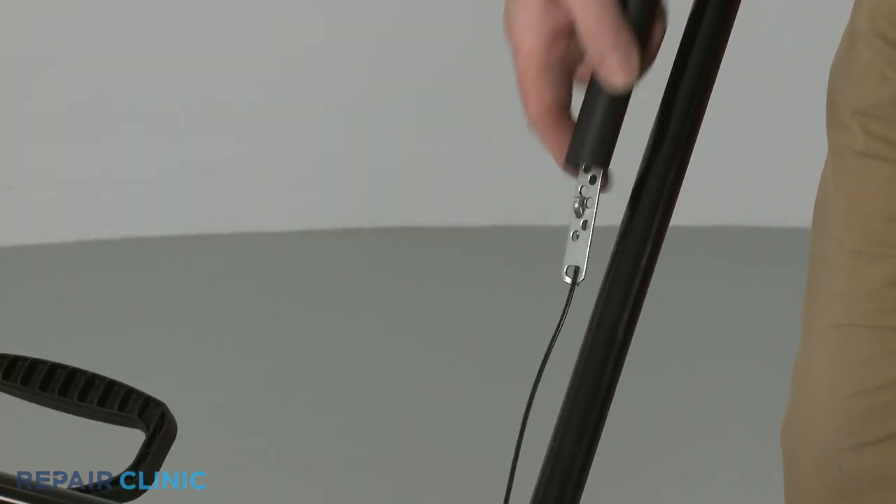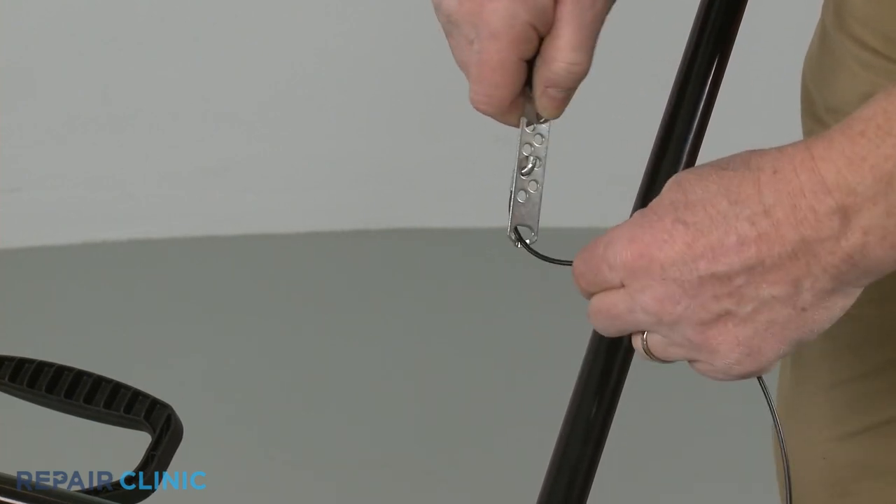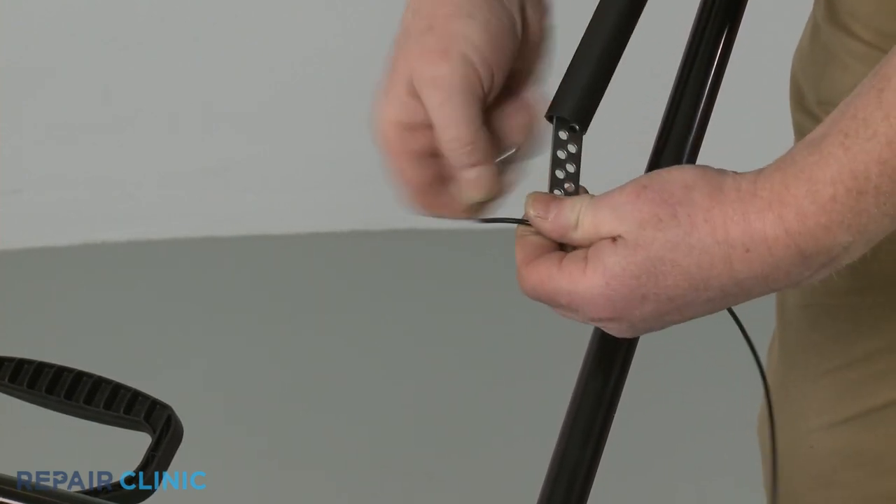Lift the clutch cable sleeve. Note which cable adjuster hole the cable is inserted into, then detach the old cable from the adjuster.